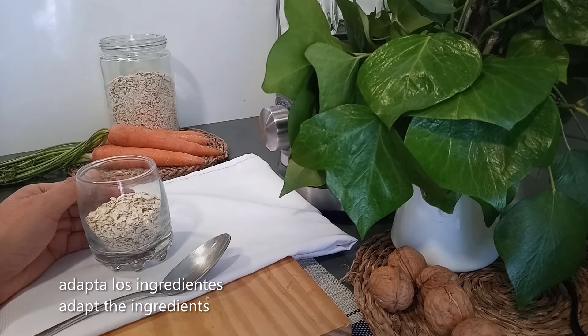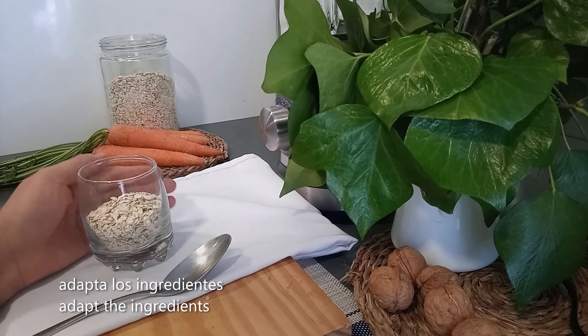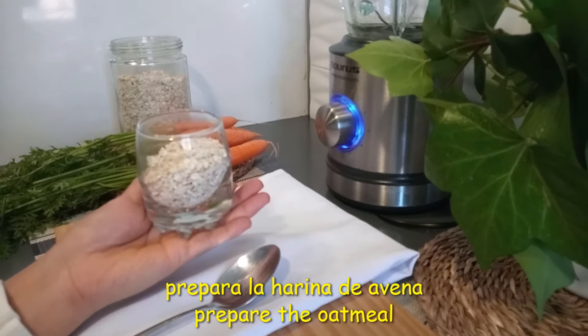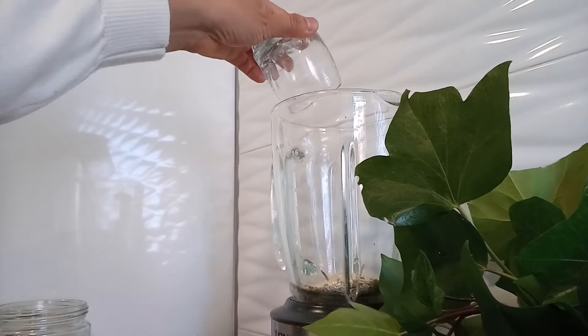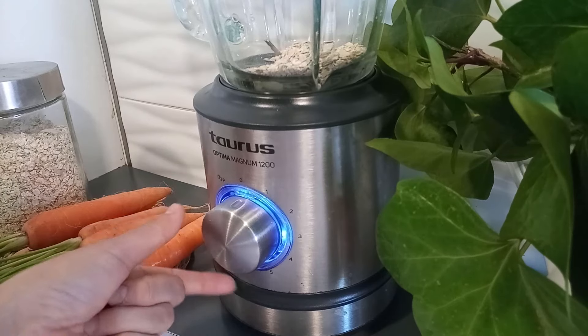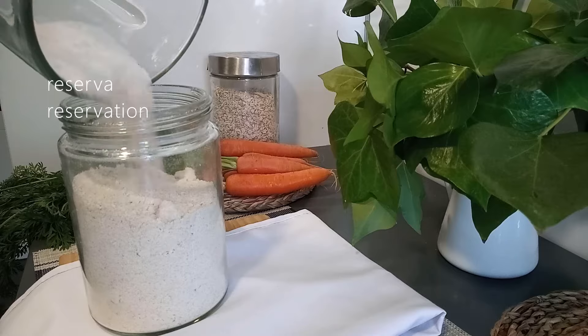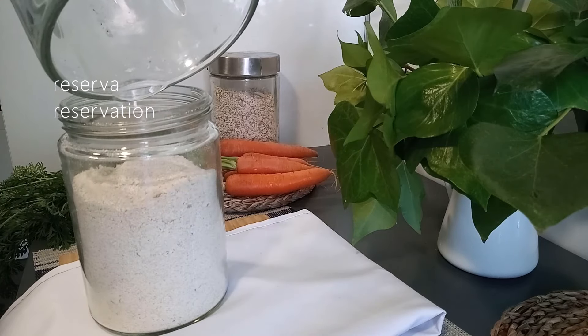Recuerda, esta tarta se puede adaptar a los ingredientes que tengas en casa. Como necesitamos harina de avena lo vamos a triturar. La avena se tritura más rápido cuando son porciones pequeñas. Si la reservas es más fácil poder utilizarla después.